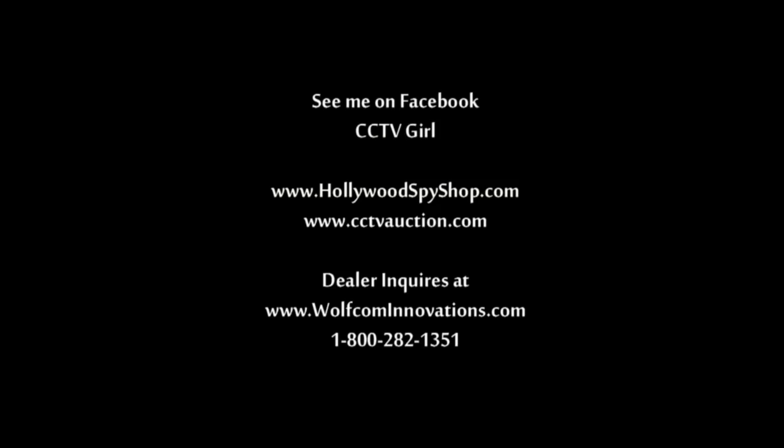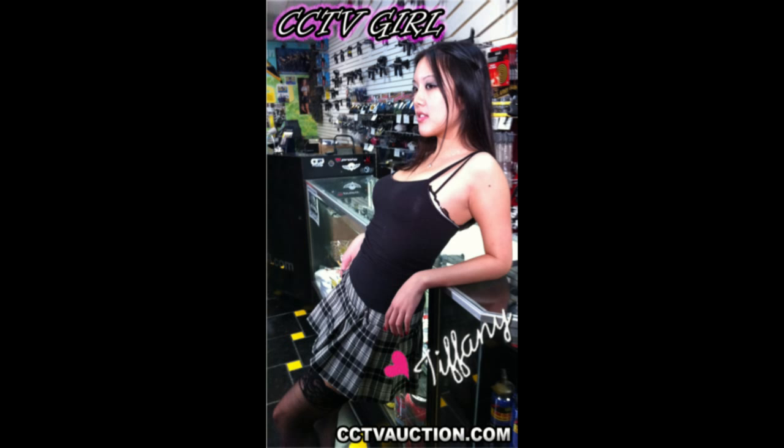And that is it about the SS50. Also look me up on Facebook — CCTV Girl. Thank you.